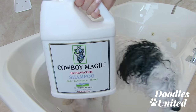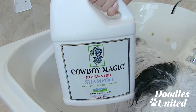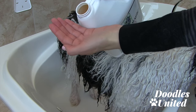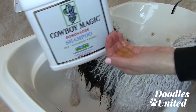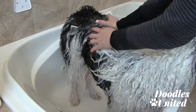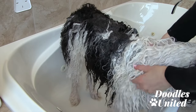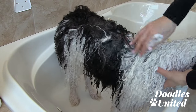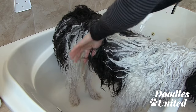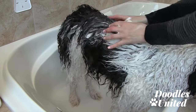Now I'm going to use this gentle shampoo all over the rest of Max's body. I will also go over his legs, feet, and face again. You don't need to use a lot because it is concentrated — just put a small amount in your hand, lather it up, and go through Max's coat. I'm going through his whole body including his face and his legs where the purple shampoo was. This is a really great product to get all of that dirt and grime out of his coat.